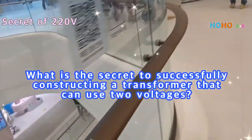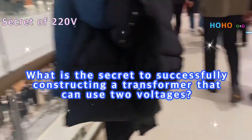What is the secret to successfully constructing a transformer that can use two voltages?